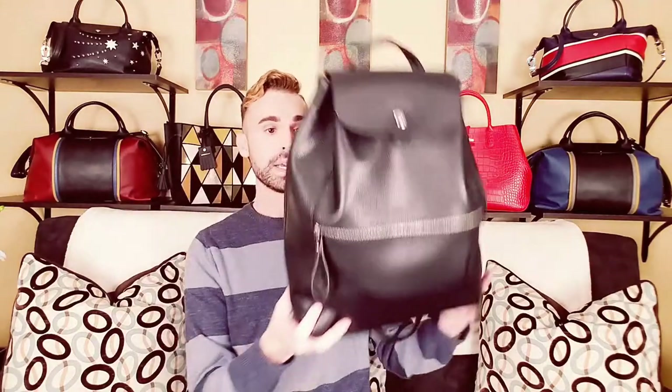This evening's video is about a Longchamp leather backpack that I have. I've only used it a couple of times now, but I wanted to do a little review on it — a little 'what's in my bag' — so you know what it carries and what it can hold. I think it's a great backpack, very functional, a very good size, and it has a lot of different places to put things.